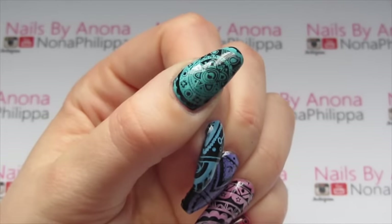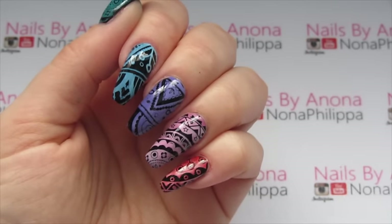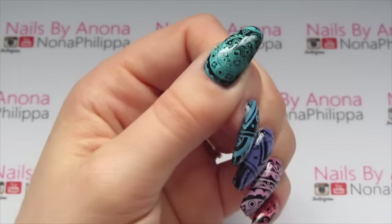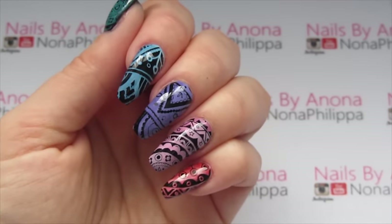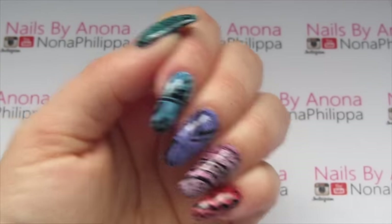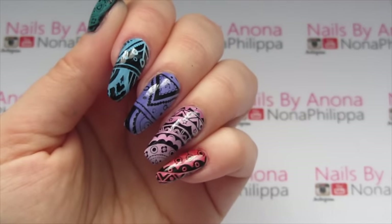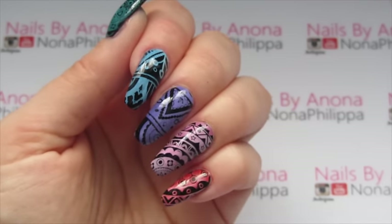Hi guys and welcome to today's video. It's going to be another stamping tutorial and like I said in one of my previous videos, I really wanted to try out a gradient stamping mani, which is what I've done. I've actually used 10 colours for this design but only one stamping plate, so if you want to find out how to create this then just keep watching.